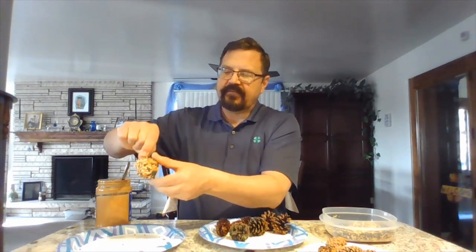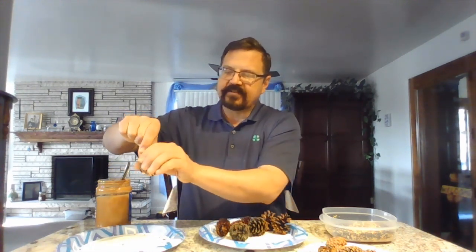Cross your wires, twist your pine cone a few times. That secures the wire in place.